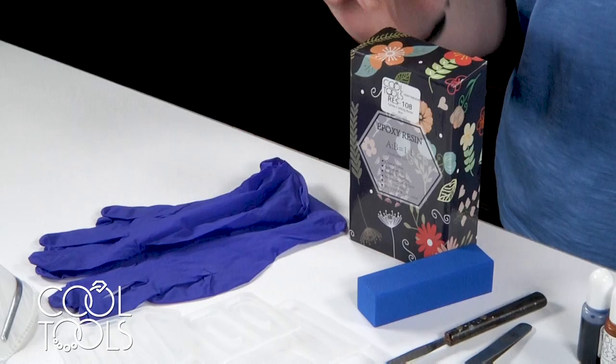Hello, everyone. I'm Karen, and I'm at the Cool Tool Studio today to show you how to make hair barrettes using resin, resin dyes, and mica flakes.